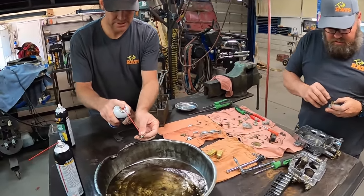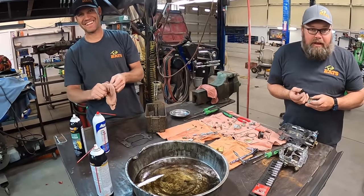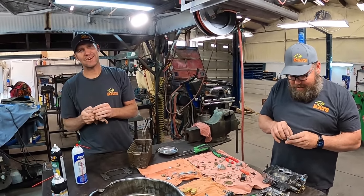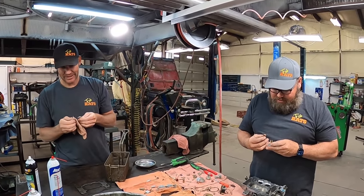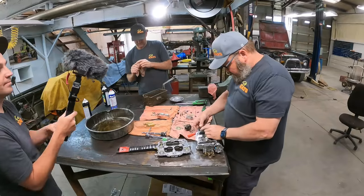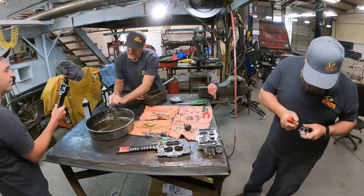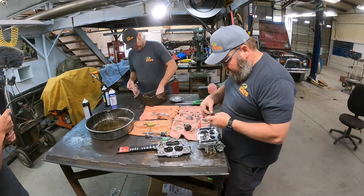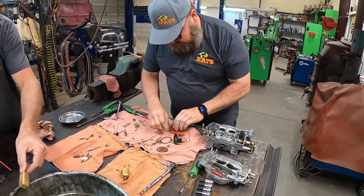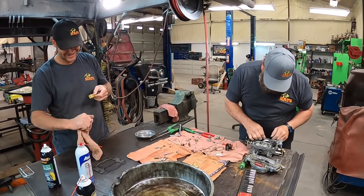You want to make sure that one shoots out and squirts Ben. It's a lot like Boy Scouts with pocket knives — cut towards your buddy, not yourself. So when you're spraying, you spray towards your buddy, not yourself. This thing's going to run so good. It can't run any worse than it currently does.